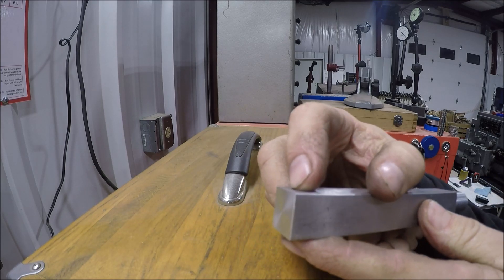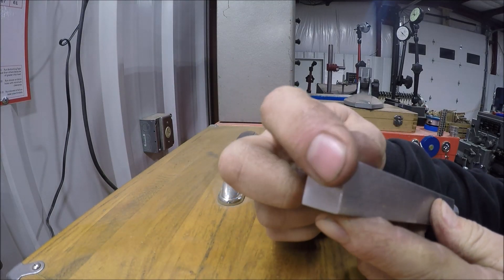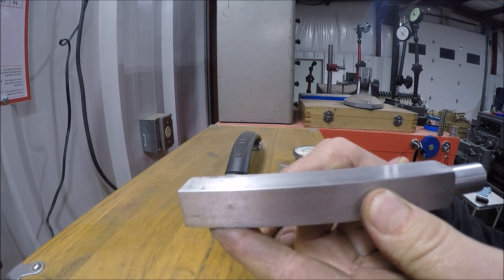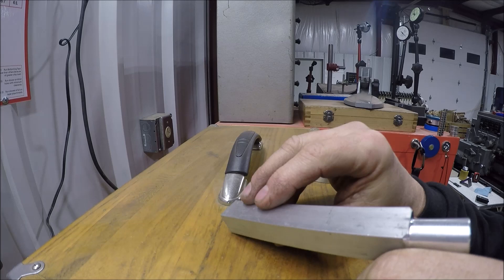Of course, if you don't want to do it this way, you could just bolt a piece of material on and have it stick up however you want. You can vary from these plans obviously, but I figure I'm just going to mill it and make it look nice — what the heck.